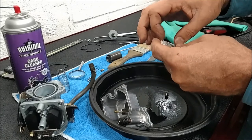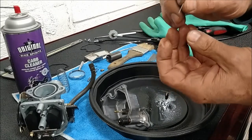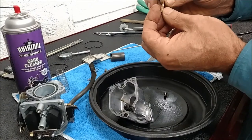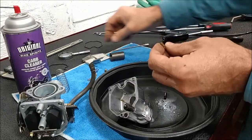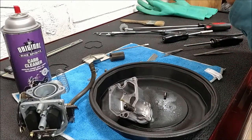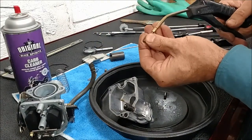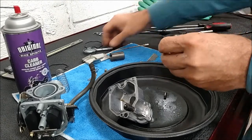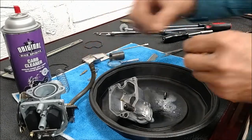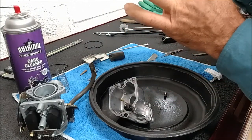I'm going to use a tiny drill here - anything will do, such as a guitar wire or tiny piece of wire - pushing that through. You know it's clean if you can see the clean round hole of light shining right through. A little bit of air, check that again - nice and clean. Main jet - clean round hole.